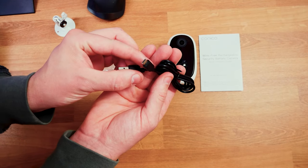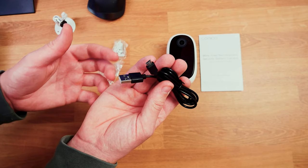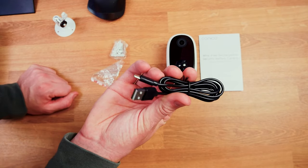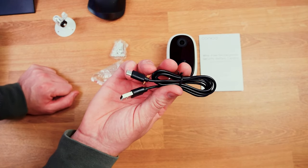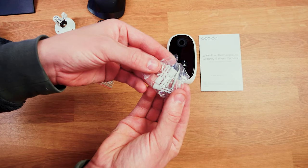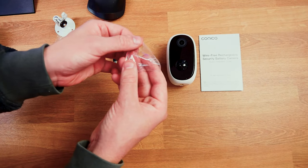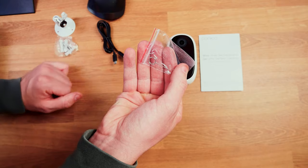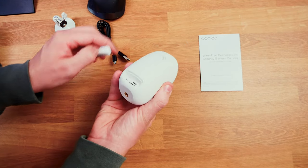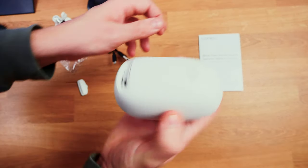We also get a micro USB cable for charging the device. Once charged, you can put it pretty much anywhere you want, and the only time you have to touch the camera is when you want to bring it down to charge it. They also provide mounting hardware — three screws and three wall plugs. There's also a small pin tool, similar to what you'd get with a phone for a SIM card slot.